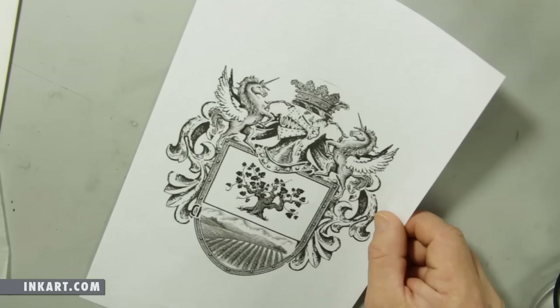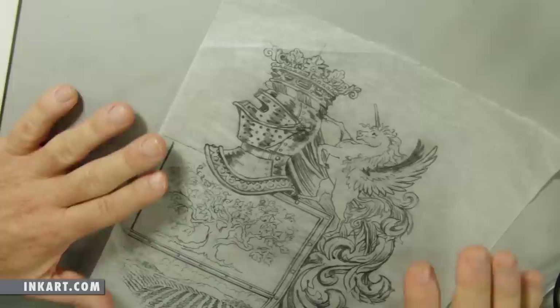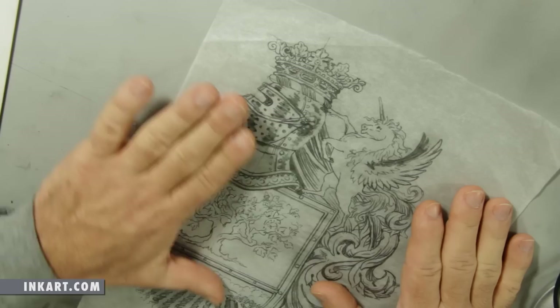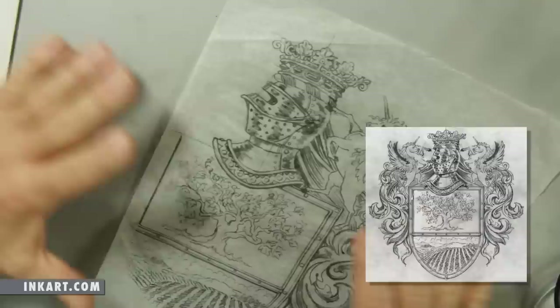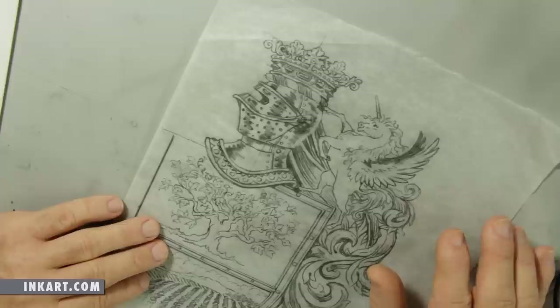Refining the drawing a little bit, this is the pencil sketch. As you can see, I only drew the right side of the family crest because it's going to be symmetrical, so I'll go ahead and mirror this horizontally to complete the drawing. I do that even on this pencil sketch to send to the client. We go over it, maybe make a couple of little tweaks to get it the way she wants it.